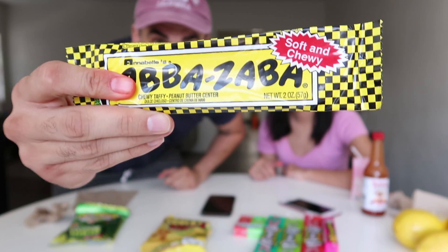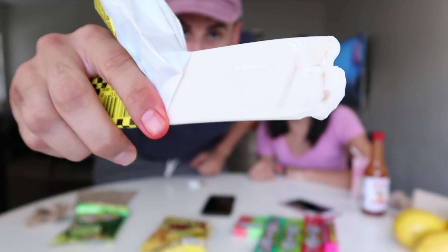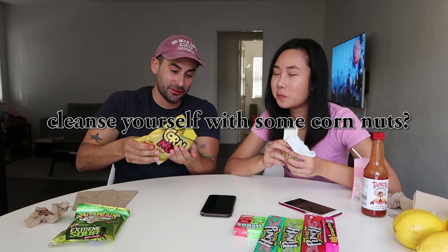This here is called an Abba Zabba. I used to eat this with my dad when I was a little kid. Let's get you to try it. It looks weird. Look at that — oh, you're gonna have to get a bigger bite. Mmm, there's peanut butter inside — chewy taffy with a peanut butter center. When I was a kid these were so chewy it would take me like 30 minutes to finish. So sticky. It does take a while to swallow. Cleanse yourself with some corn nuts.